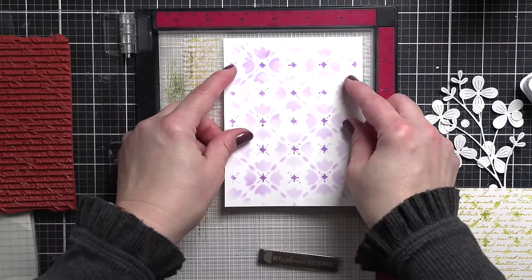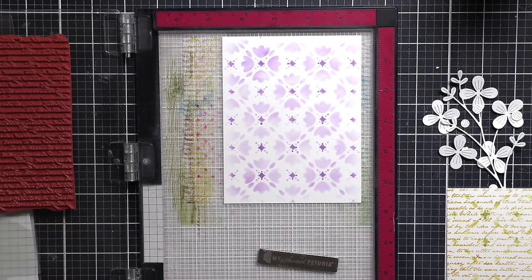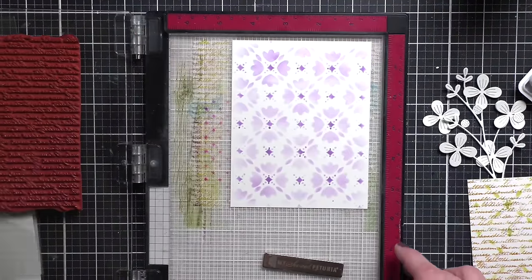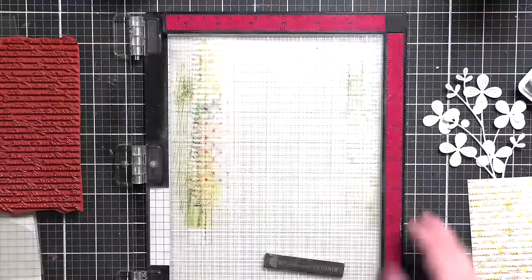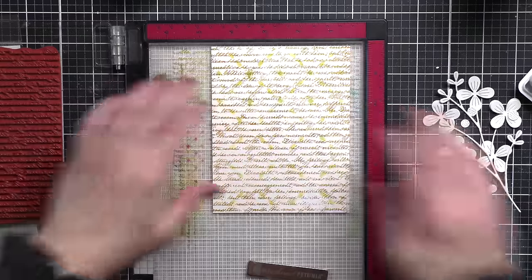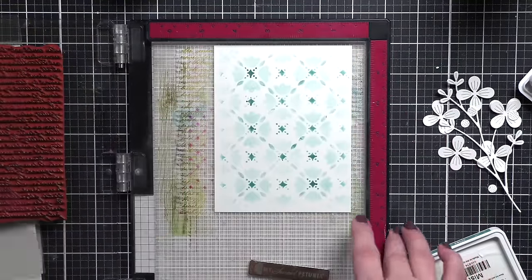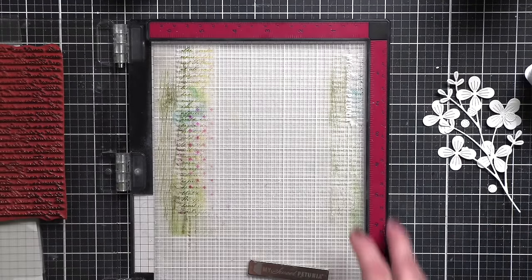I'll stamp off the first generation on the scrap paper and then stamp the text over my actual background. Look at how beautiful that is. In between changing the color for each, you're going to want to clean your stamp really well since I'm using three different colors for the backgrounds. So again, you ink it up, stamp it off on a scrap piece of paper, and then use the second generation stamping over the background — it's going to give you a very faint and light text. We're using the same color we used for our stenciling for each card. Absolutely gorgeous backgrounds.